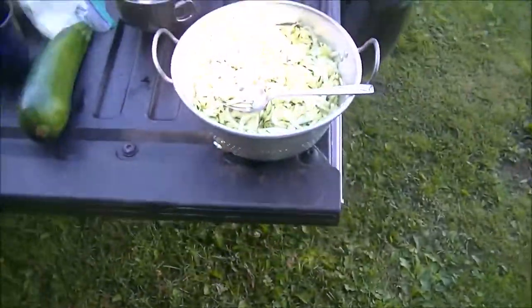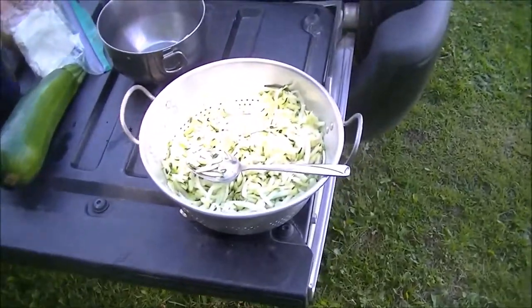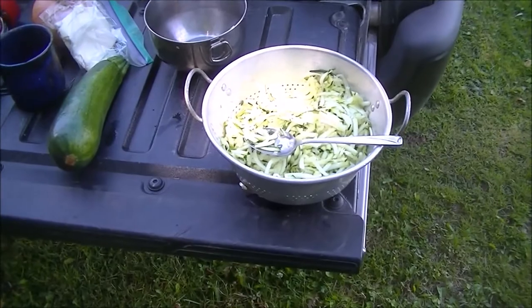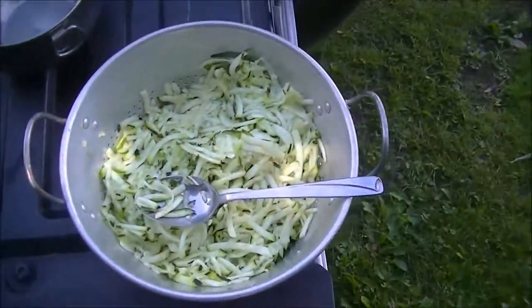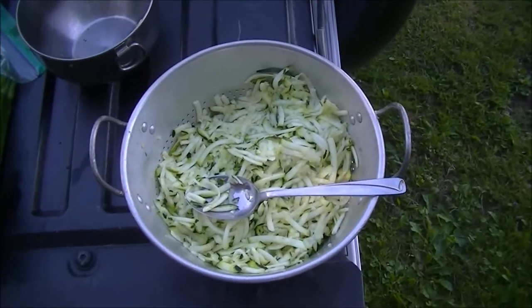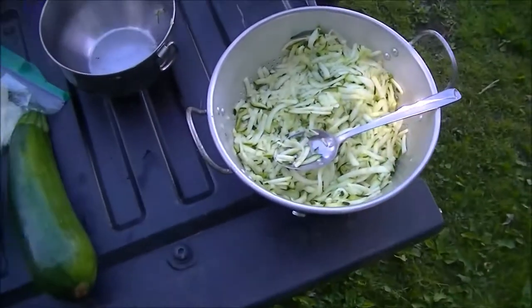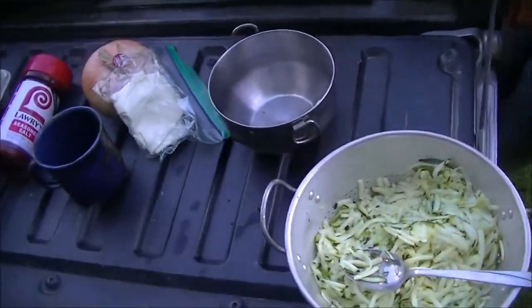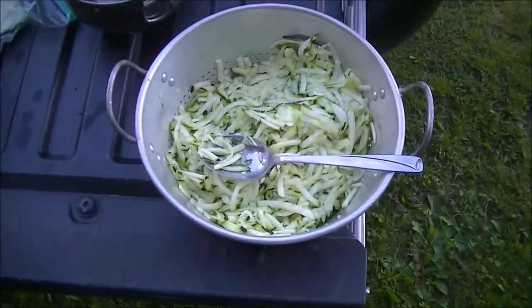Good afternoon. This is for Bill Gowdy — he made a pizza in a Dutch oven using cauliflower, cheese, and eggs for the pizza crust. I said on there that it reminded me, or made me think, that this would work too. This is zucchini, which is cheap, and during the summer there's thousands of them — everybody has zucchinis.